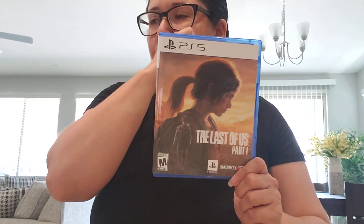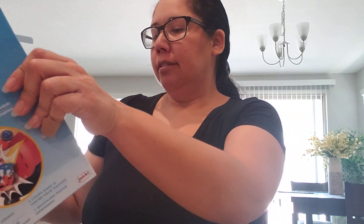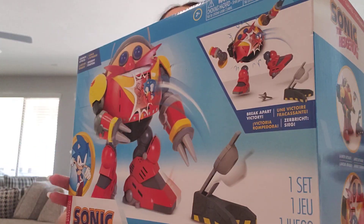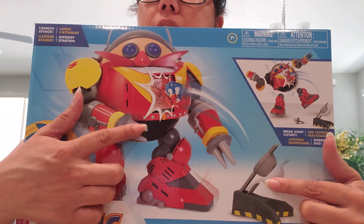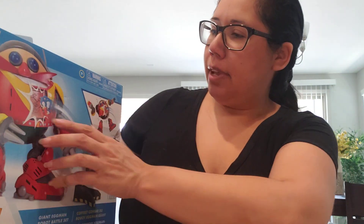If you're watching the show on TV or if you've already watched it, let me know. The second thing that I got on sale is the Dr. Eggman Robot — it's the Giant Eggman Robot Battle Set. I've been wanting this for a while. It does come with the throw thing here and it does come with a Sonic figure — the little Sonic guy.